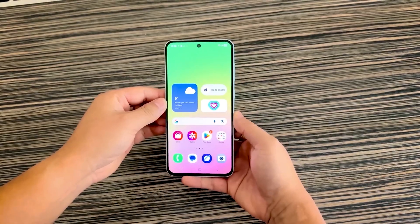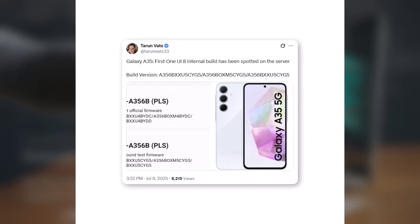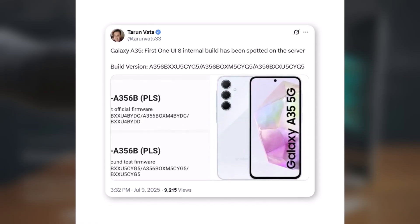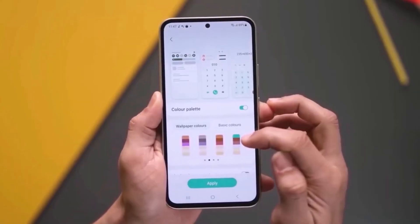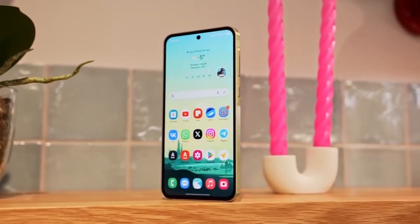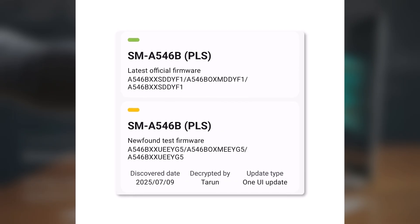Starting with the Galaxy A35, Samsung has rolled out the first internal One UI 8 test firmware for this device, carrying the version A356BXXU5CYG5. This comes just two weeks after the Galaxy A55 began its Android 16 testing, showing Samsung is treating the A35 with nearly equal priority when it comes to software support. Meanwhile, the Galaxy A54 5G has also officially entered the One UI 8 development cycle, with a fresh major build — version 546BXXU5 — appearing on Samsung's firmware servers, confirming internal testing is underway.